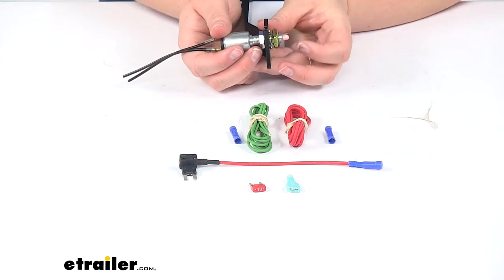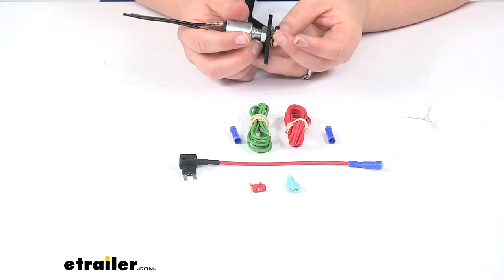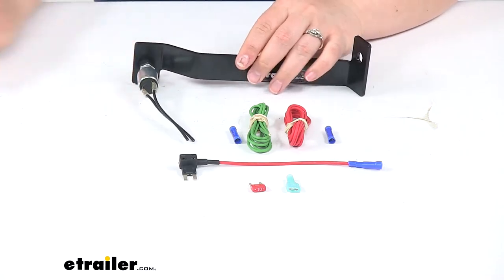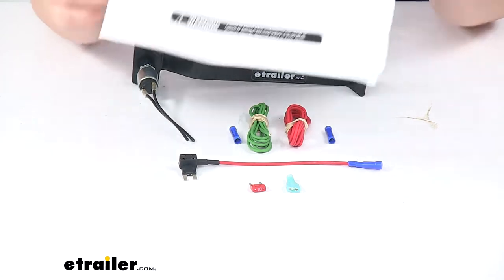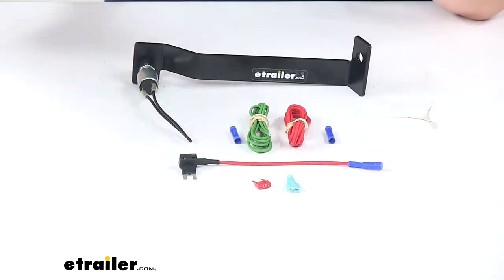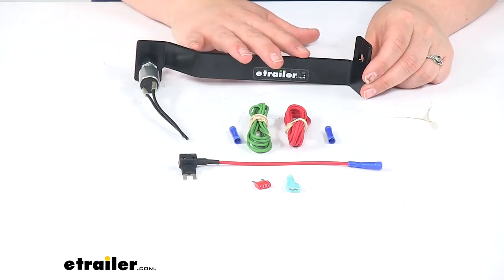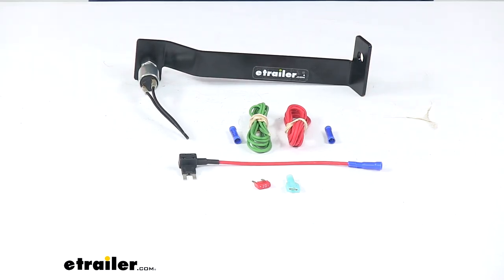Then make some adjustments to the switch using the two nuts and star washer so you can move it in and out until it's properly placed on the brake arm. It comes with instructions showing pictures of the stud location, how to make all the wiring connections, and how to get the switch properly placed. This is made in the USA, and that's going to do it for our look at the Roadmaster Stoplight Switch Kit.